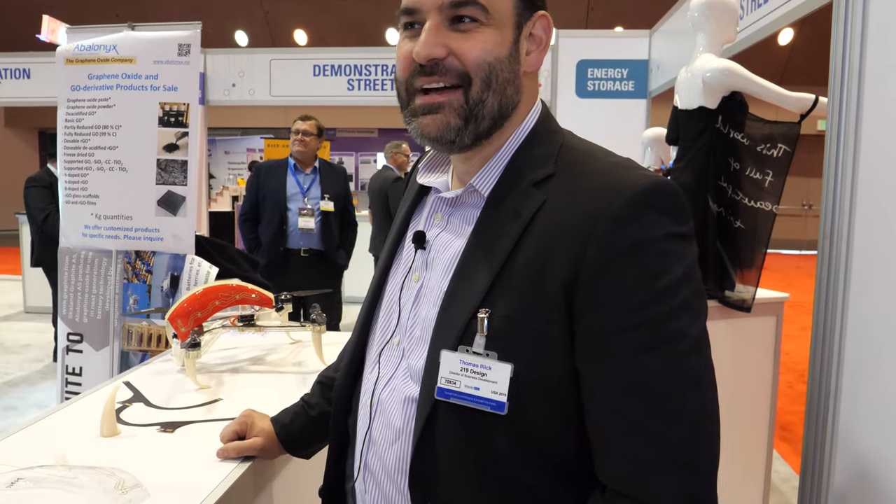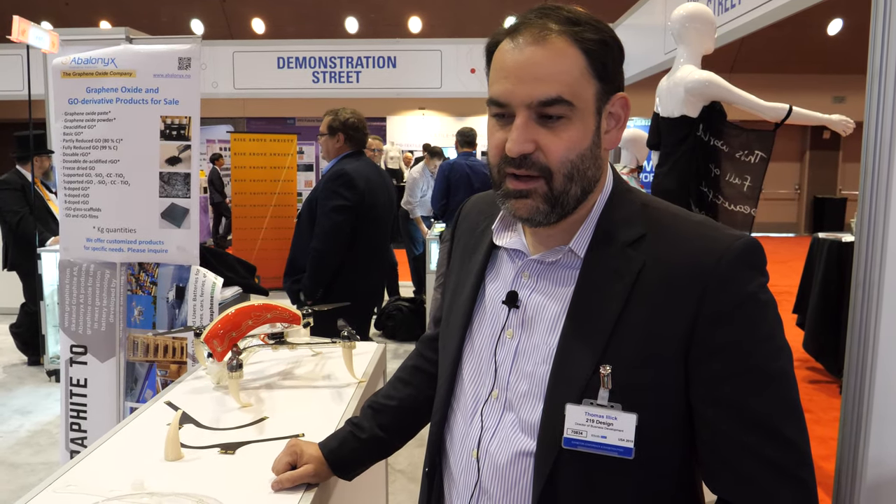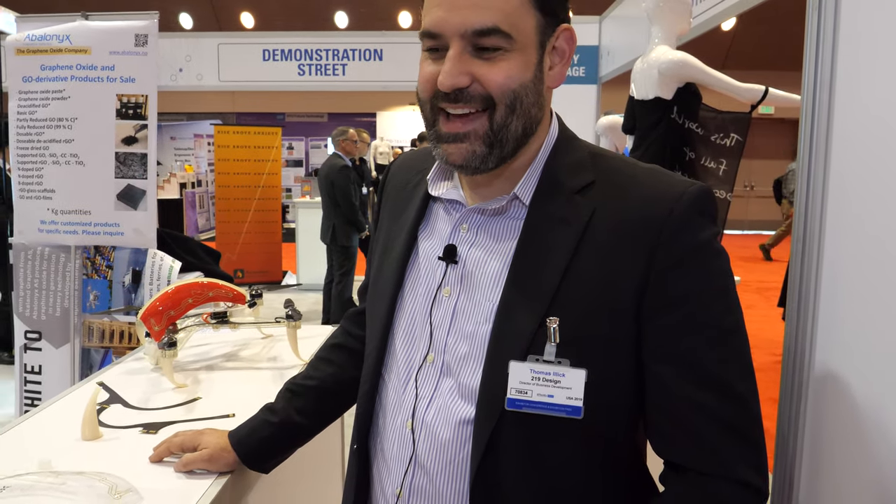Can you list some of the other things 219 Design has done? We've done a lot of work in surgical robotics, some industrial products, a lot of software, a lot of firmware, mechanical and electrical design. We're based in Mountain View but we also have an office in San Francisco and in Raleigh, North Carolina. We're involved in a lot of new technologies across many different markets and industries.